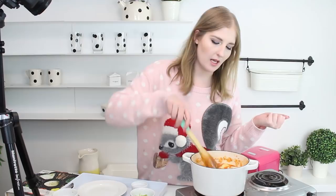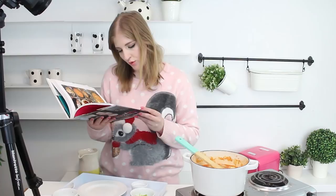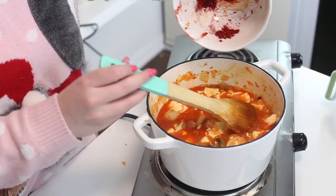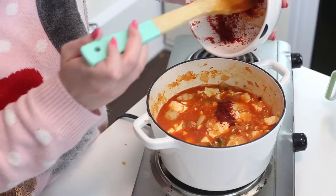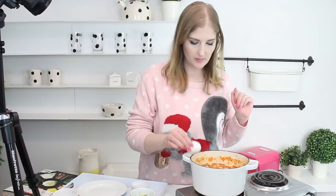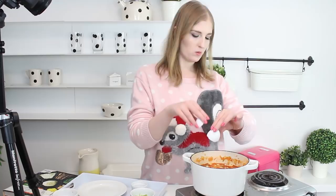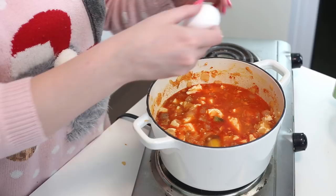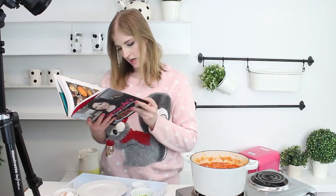Drizzle the remaining hot pepper flake mixture — I did it wrong because it says to drizzle but mine's still in powder form, but anyway, add that to the stew, and then crack the eggs into the stew, leaving space between them. That red color is the most dangerous — it's so spicy. The rice is done! So there's one egg in there, and then the second egg — and then we're going to add the scallions and cook until the egg whites are set but the yolks are still runny, a few more minutes.